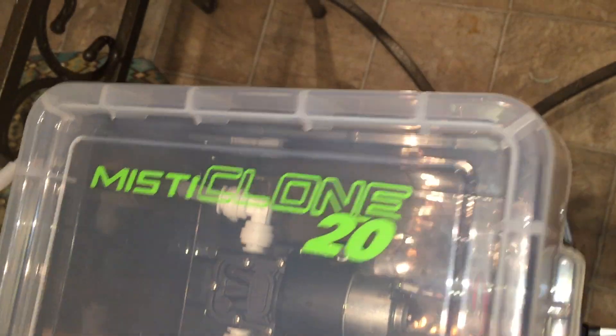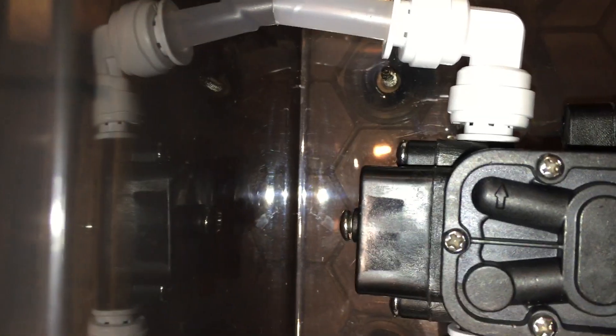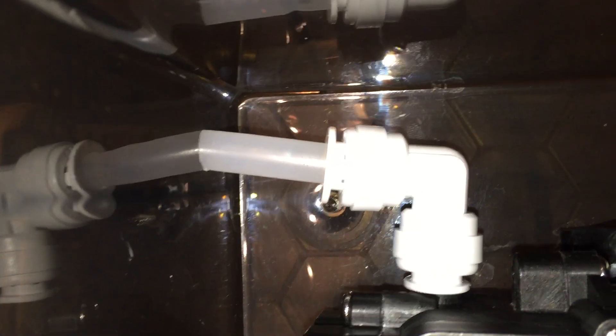I believe it is a 25 or 35 PSI diaphragm pump. If you look close, you can see the arrow showing where water comes in on one side and exits on the other. I have quick-release couplings which make this system easy to take apart - you can simply disconnect it from the cloner and move things around, change water, do whatever you need to do.